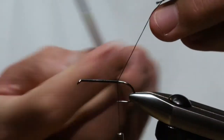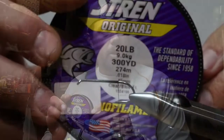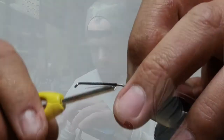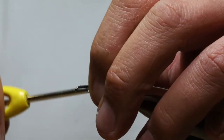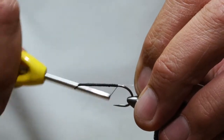We're going to tie in some 20-pound mono to start with. This is a little trick I learned a while back for my rabbit zonker tails and I've incorporated it onto this pattern as well. Basically I'm going to tie it on my side of the shank with some loose wraps and then really crank down and secure that. Now we can go ahead and set that aside.